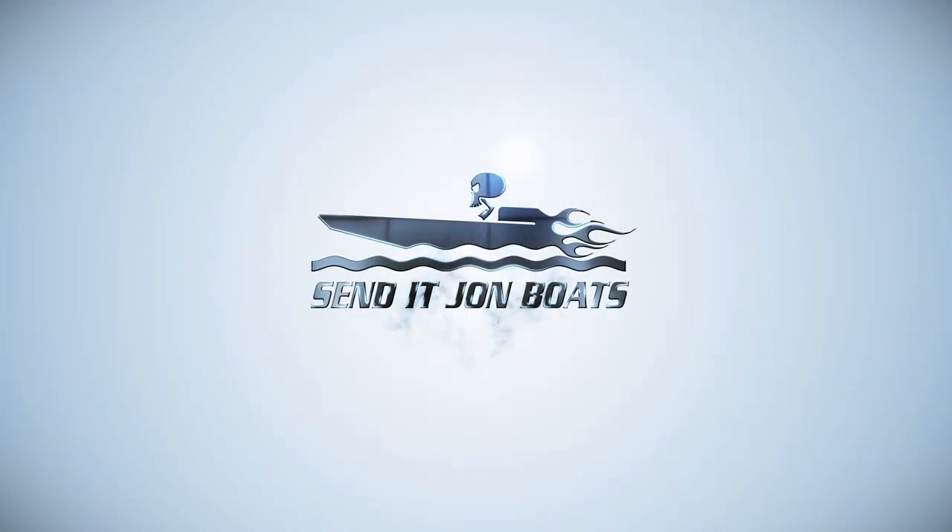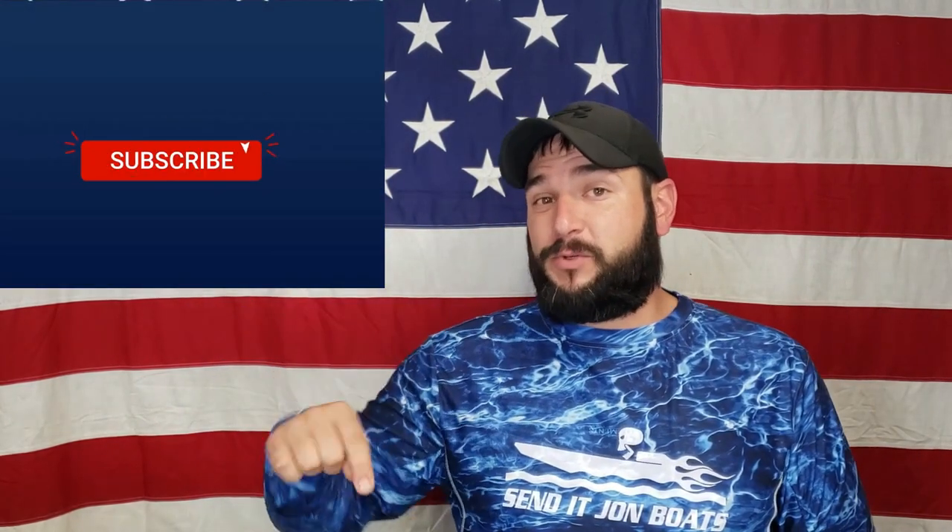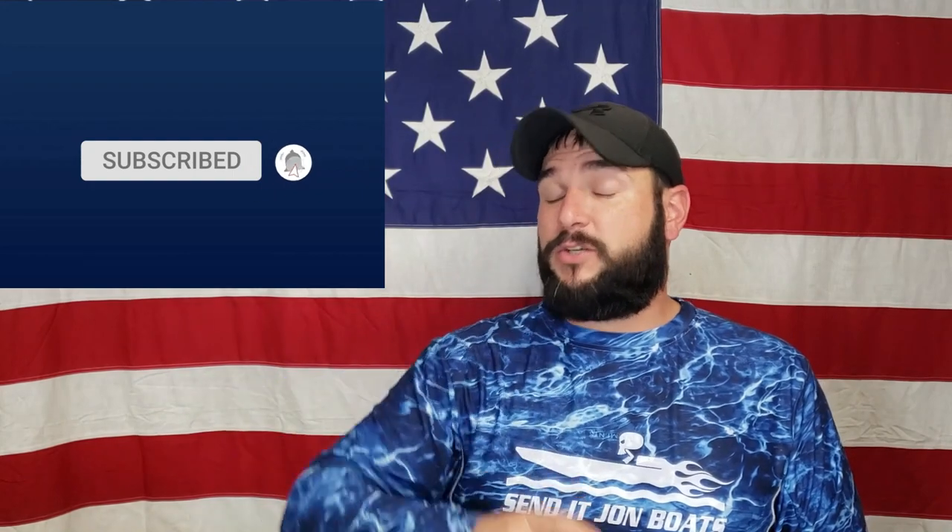If you like jon boats, mud motors, and things that make you want to just yell 'yeah,' then you've come to the right place. If this is your first time on the channel, make sure you hit that subscribe button and the little bell right next to it so you won't miss any upcoming videos. Now let's talk about why this paint job looks like absolute crap.